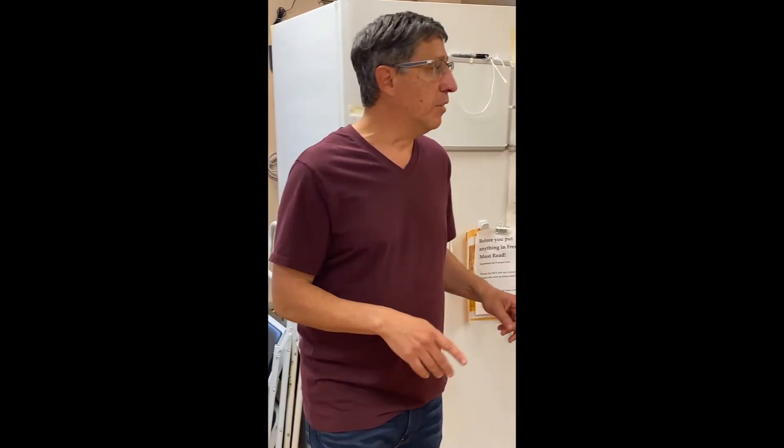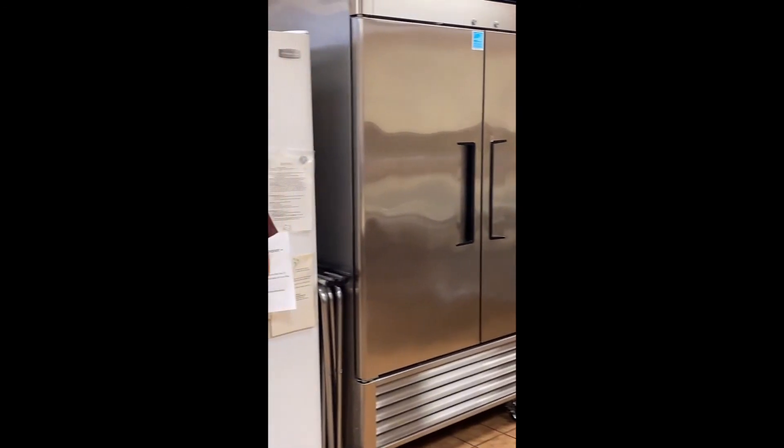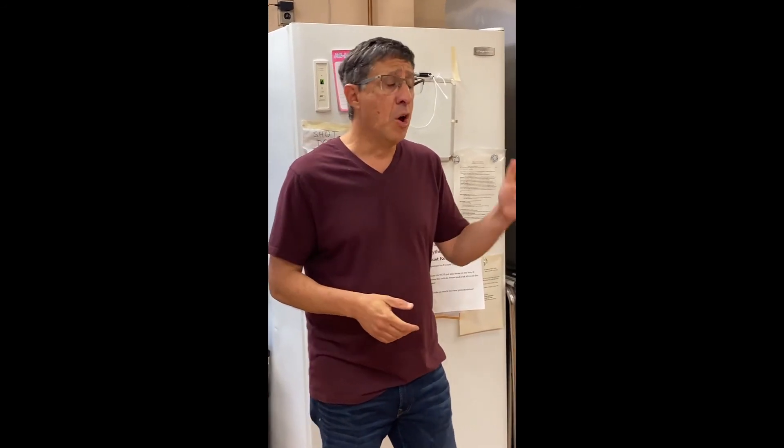Our freezer has turkeys and hams we collected during the holidays. We're going to do that again come Thanksgiving and Christmas. If you're nearby, we're going to have a drive to collect more turkeys and hams. One turkey can make 75 soup meals. One ham can make 50 meals. So when you contribute, you know you're feeding a lot of people.